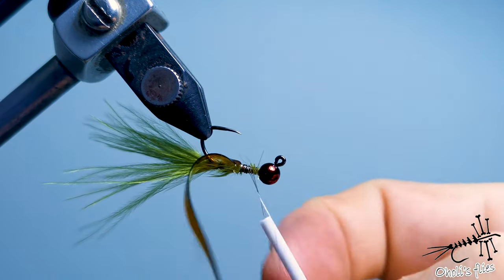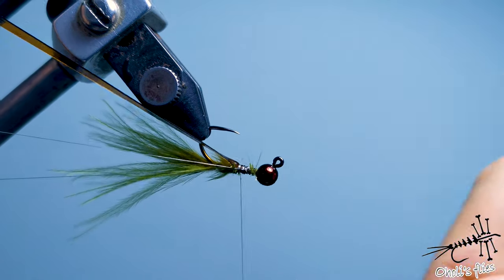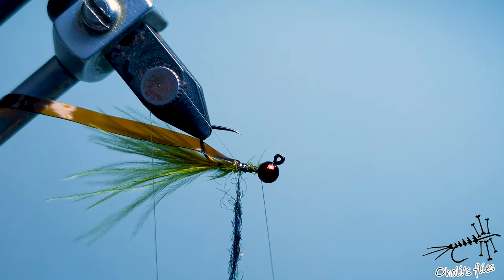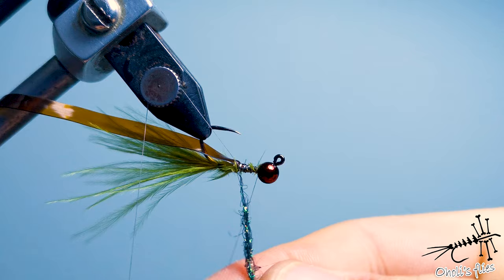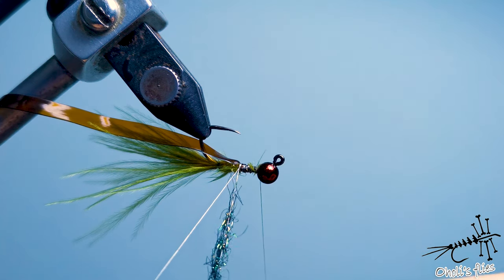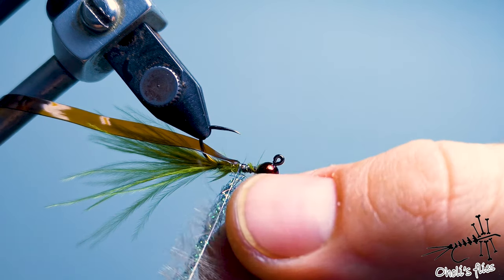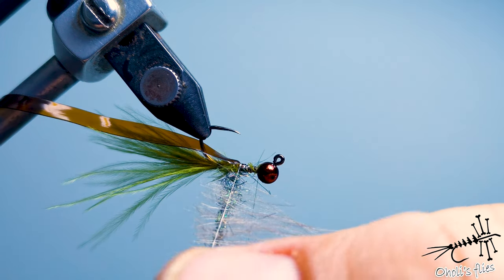In the dubbing loop I'll put some peacock dubbing and CDC. I'll go back with my thread — on one part of the loop I put peacock dubbing, and between the two strands I'll put CDC. I need to make it a little bit shorter. It's not a tight noodle, it's rather loose because I want to comb it out later so it will be fleshy, buggy, and long. I'll distribute the feathers a little bit better first, then spin them.